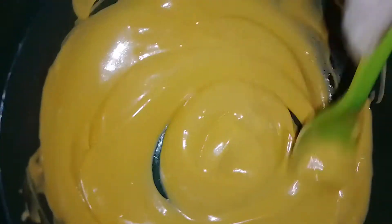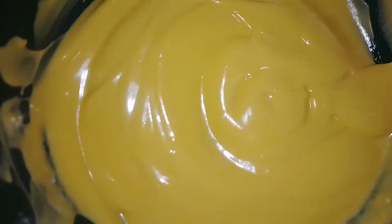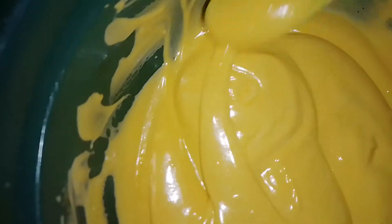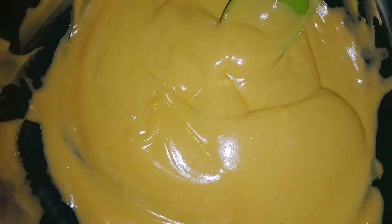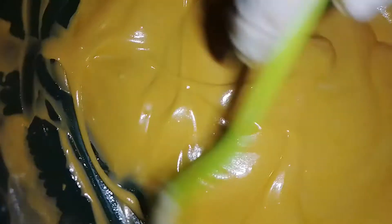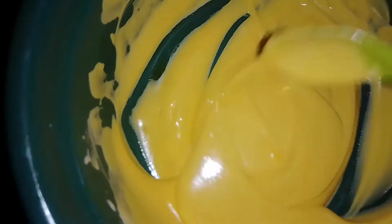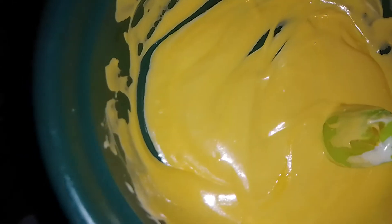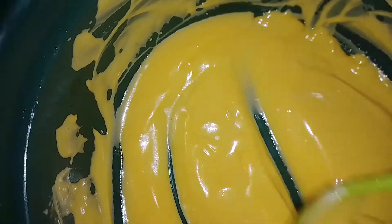We are done with our papaya and carrot skin lightening body cream — look at the texture! We are now scooping it into the bottle for packaging. You can use any type of container for it. You can use this body cream morning and evening.